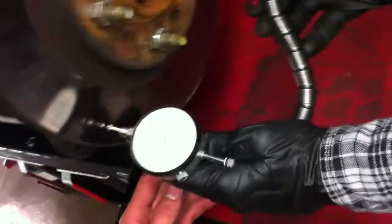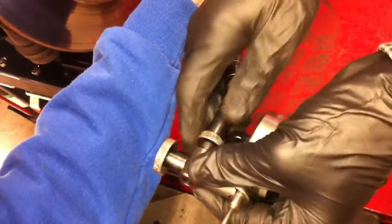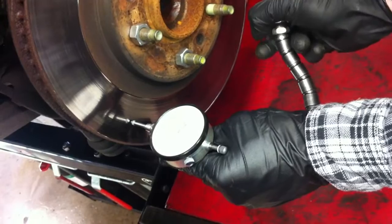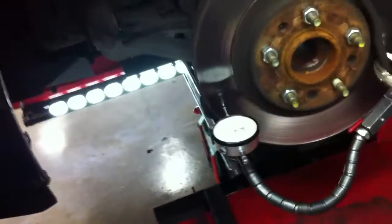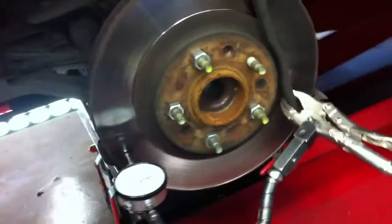Pre-load your dial indicator. Now we're ready to read the run-out on the indicator — check it out. So we're within a thousandths run-out — ten thousandths of an inch, one thousandth of an inch. So we're within spec, very respectably and within spec.